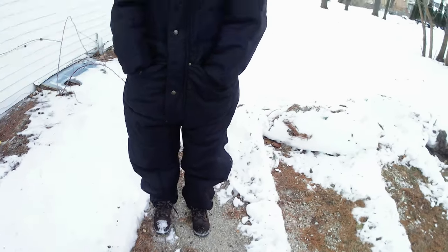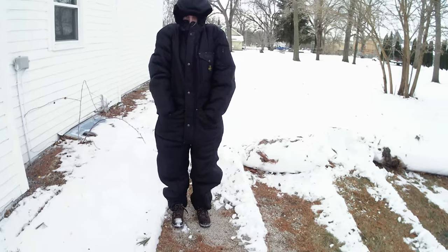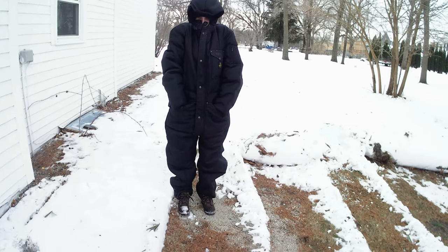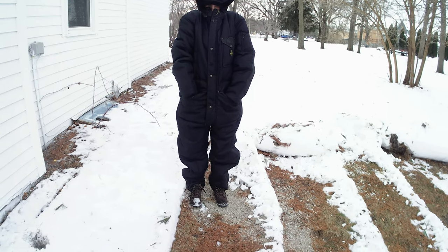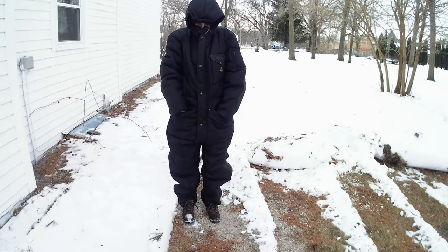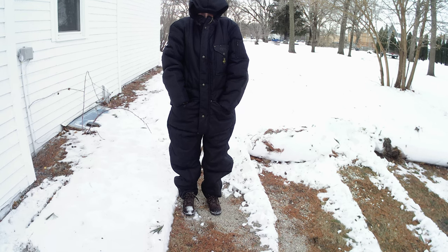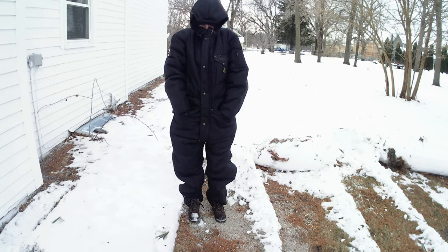Hi, it's Megan. These are the snowsuits that we wear. They're very, very good for sub-zero temperatures and sub-zero wind chills. They are very insulated. They're not the run-of-the-mill snowsuits.